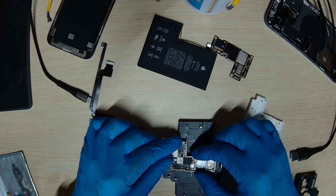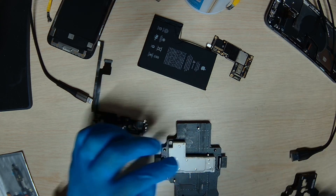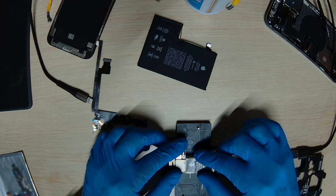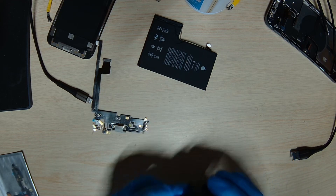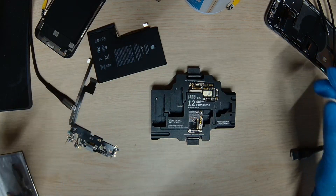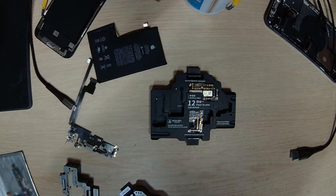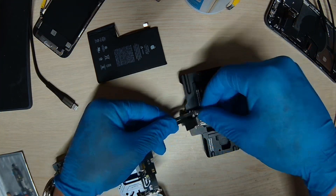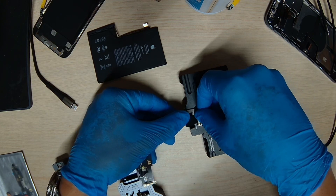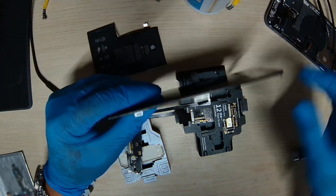Let's hook the phone up to the platform and test it to see if it's working properly before we join it back together permanently. Let's hook up the junction port.